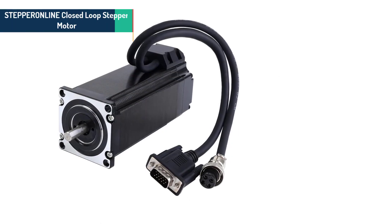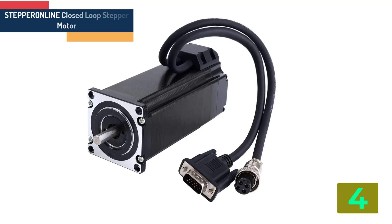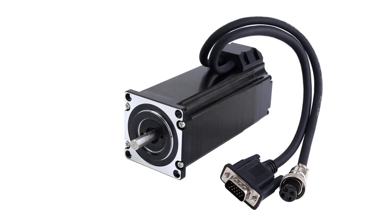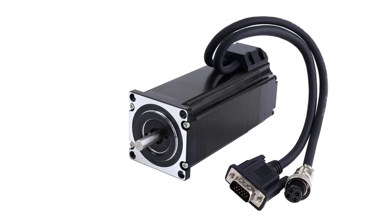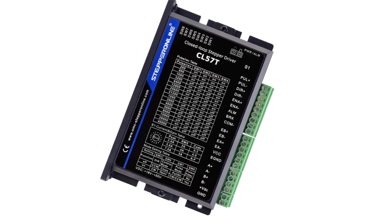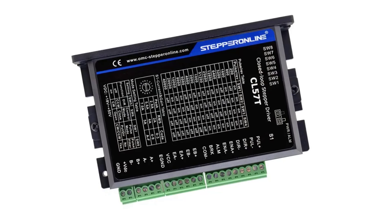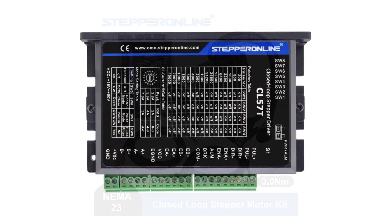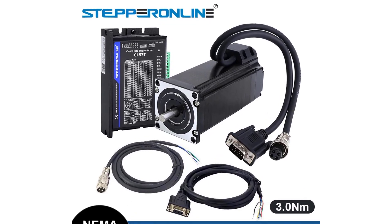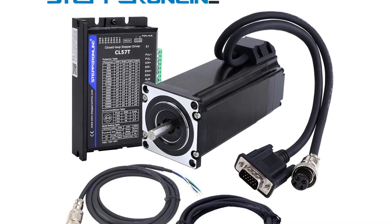Item number 4 is the Stepper Inline closed loop stepper motor. Specifications: Brand name: Stepper Inline. Model number: 1CL570S30AV41. Phase current: 4.2A. Holding torque: 3.0 N·m. Step angle: 1.8 degrees. Phase: 2. Type: hybrid. Shaft diameter: 8mm. Shaft length: 21mm. Decut shaft length: 15mm. Lead length: 300mm. Certification: CE, RHS.